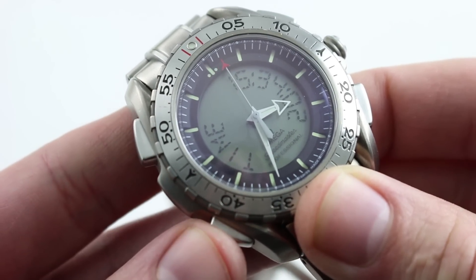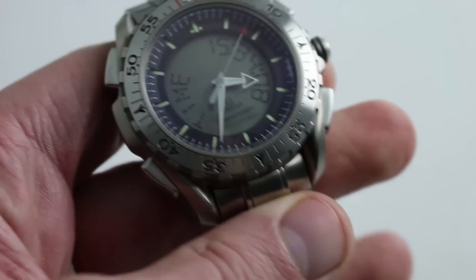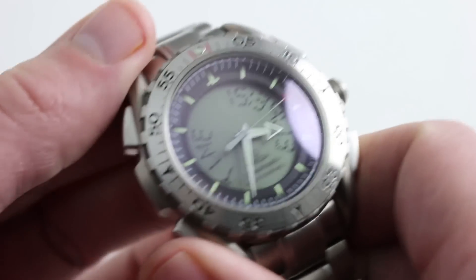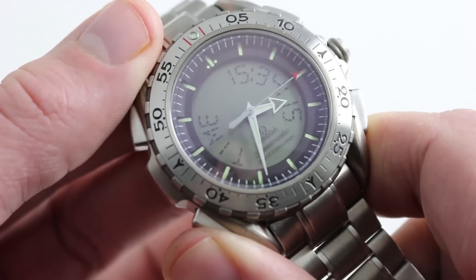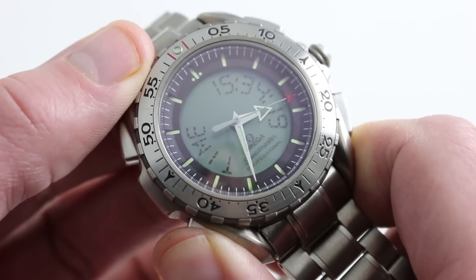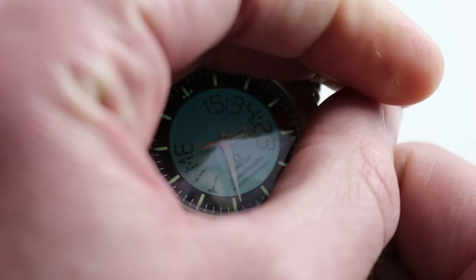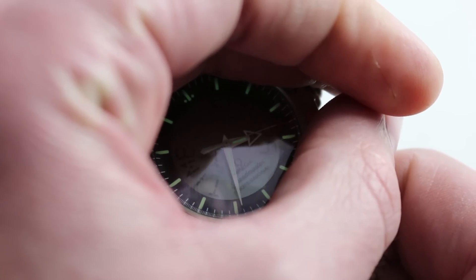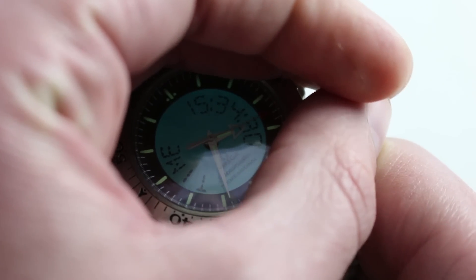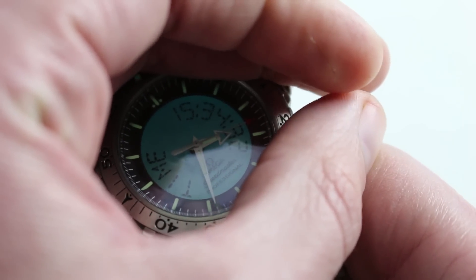You can go to the backlight function. I'm not going to go to full dark, because I want you to be able to see what I'm doing here. In any of the display modes, as long as you're not in a setting mode, you can hold the pusher down at 8 o'clock, and you can see the duration of the backlight. You'll also note that there is conventional Luminova on the dial.